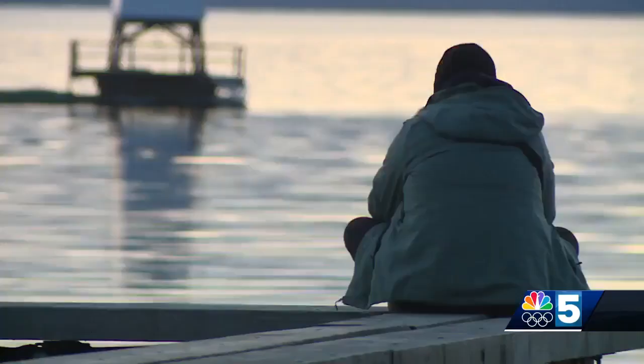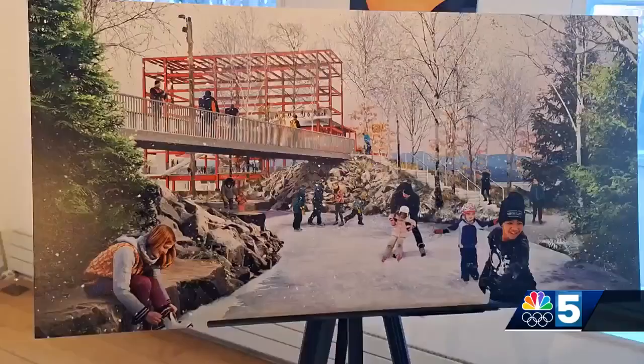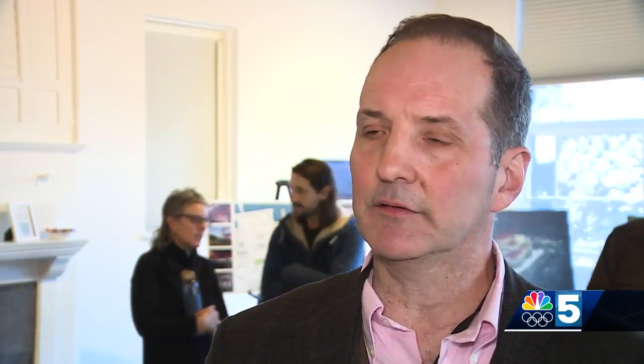The main additions include an observation deck 40 feet high to get one-of-a-kind views of Lake Champlain. They're also planning to design an all-season skating ribbon. In the summer it could be used for rollerblading; in the winter, ice skaters can glide around it. The idea is lots of activity all year round, but it will also be a really fun spot to just be by yourself when it's not full of people.